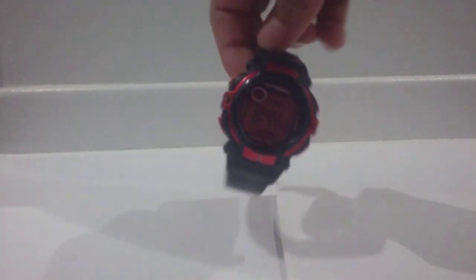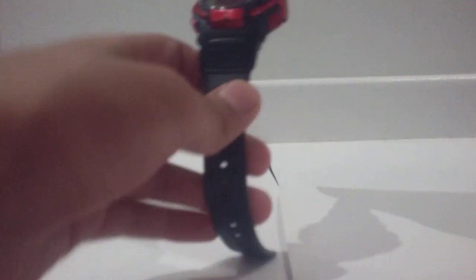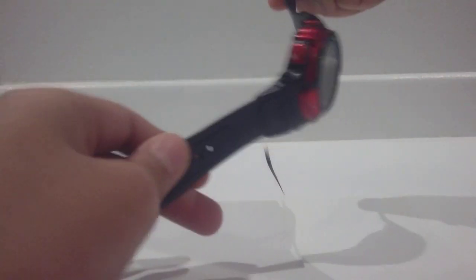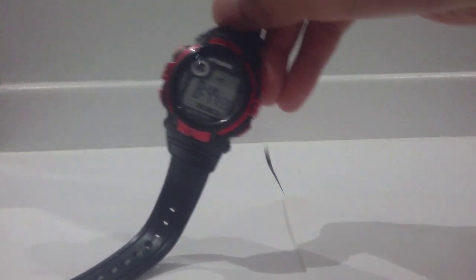What up YouTube, today we're making a DIY watch. This is what we're trying to replicate. For this project you will be needing an alarm clock and tape. Start by showing the wrist.